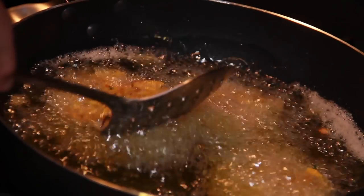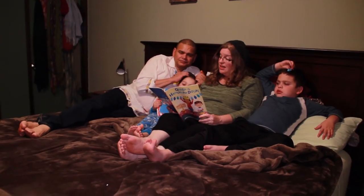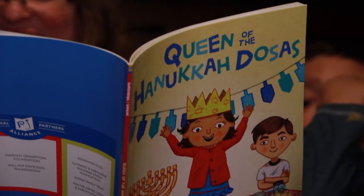Today I'm going to show how to make pakoras. This is like the Indian version of latke. But where I grew up, my family, we make pakoras.